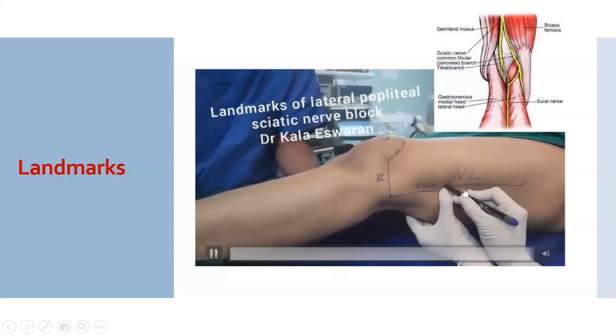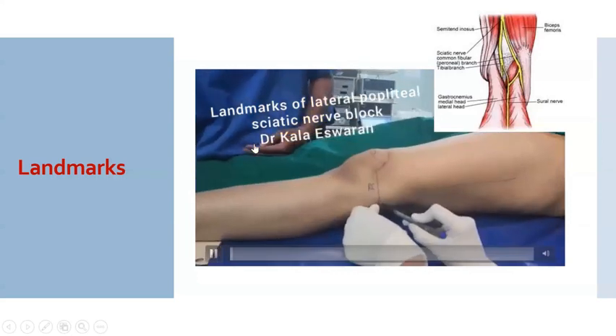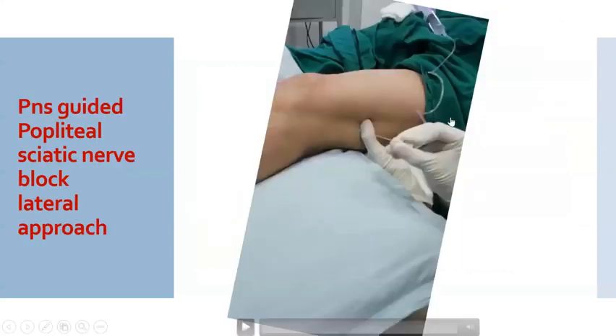You can also take it at around 10 centimeters because the division of the sciatic into the common peroneal and the tibial nerve can vary from patient to patient. If you want to get both the tibial and the common peroneal nerve stimulation, you can go a little higher up. As an alternative, you can keep a pillow or a bolster at the knee to give 30 degrees flexion at the knee, which can make the vastus lateralis more prominent.